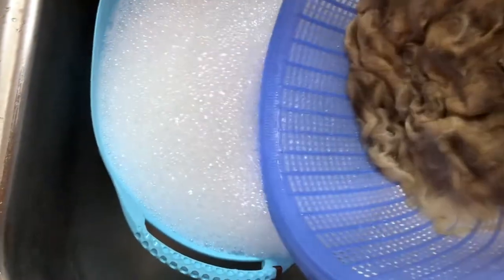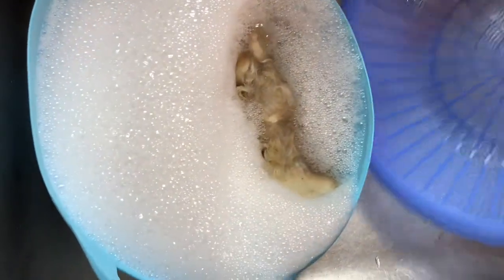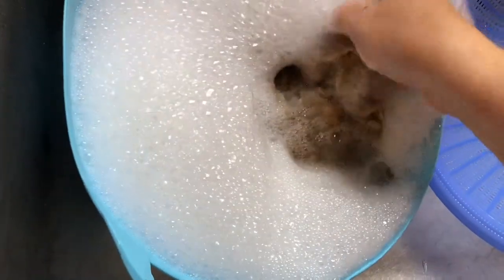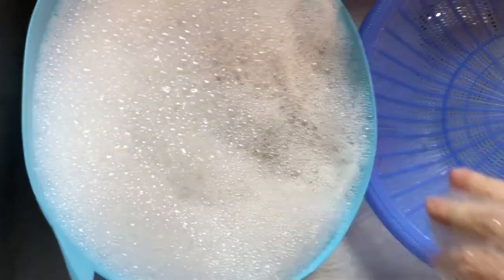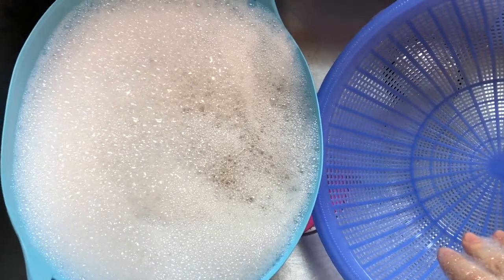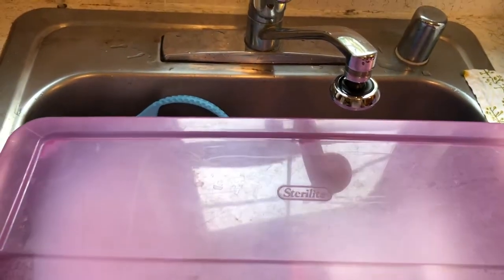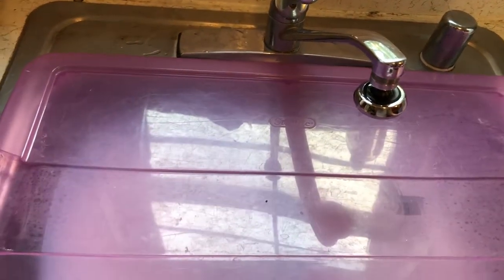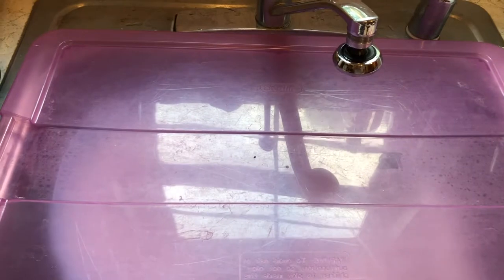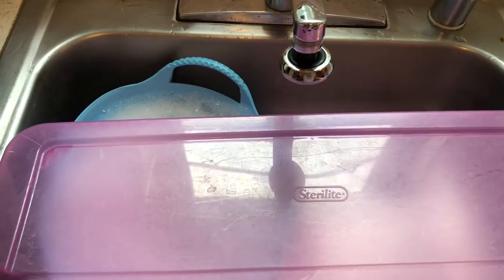I'm going to add the fleece to that water — it has a lot of room to move around. I'm just going to lay it out there and let that soak for about 15 to 20 minutes. I have a little trick: I have the top of a plastic tub that I'm going to put over the sink — it fits just perfectly — and that will keep the heat inside while this is soaking. I don't want it to cool down.